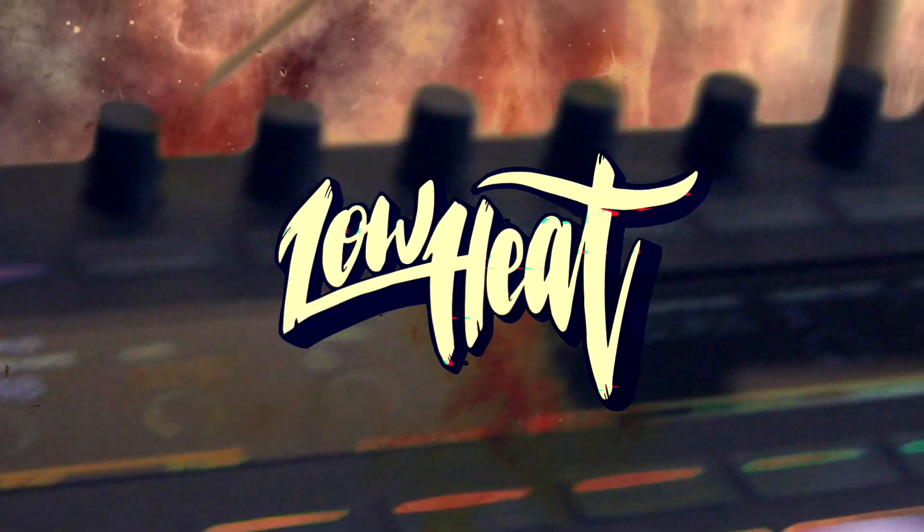Great work by MSX Audio. Super thrilled to work with this expansion — super inspiring. Let's get into the video right away.